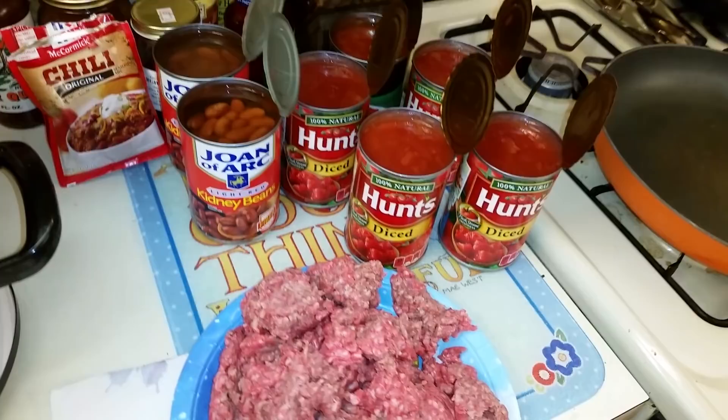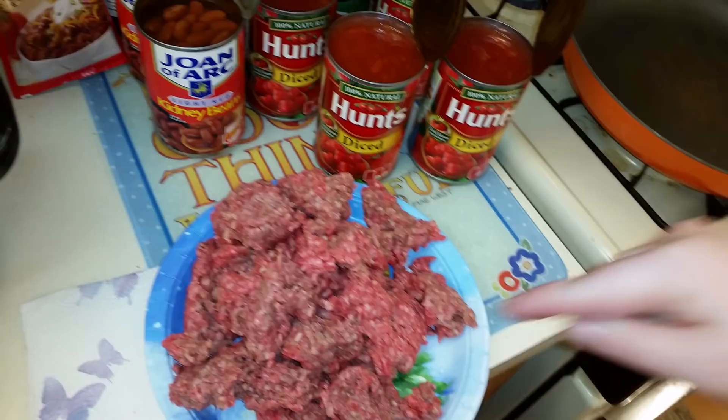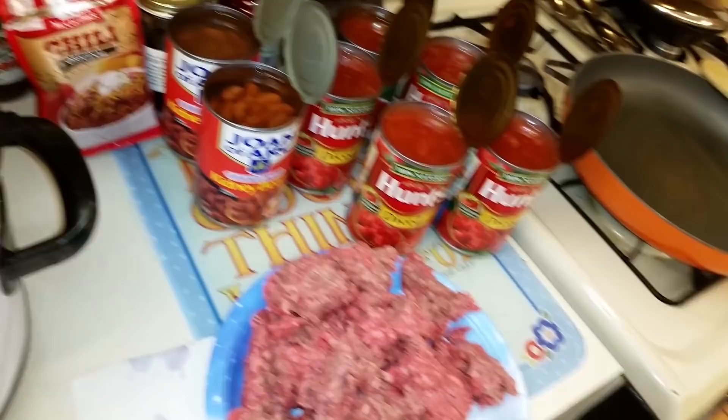Hey y'all, it's Katie. Today we're going to be doing a cheater's version of chili. I'm not doing all the extra spices and all that good stuff. All you need is some hamburger meat — I'm using a pound and a half because I am doubling this recipe. Hence why I have five cans of tomatoes, two cans of kidney beans, and two packets of chili mix.